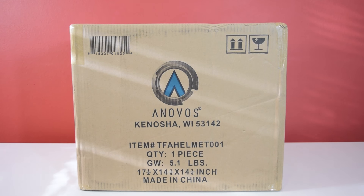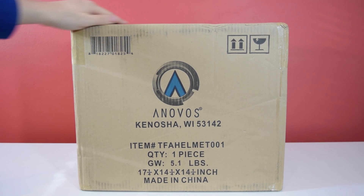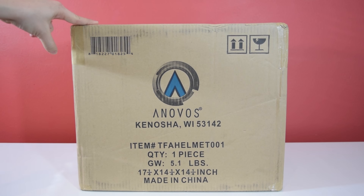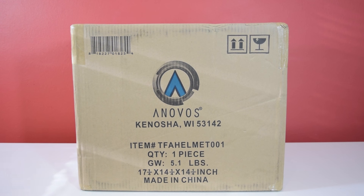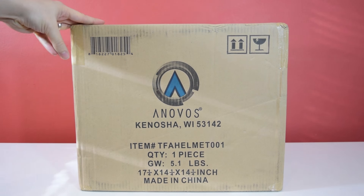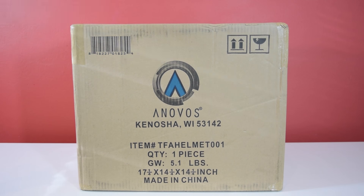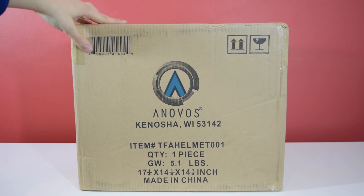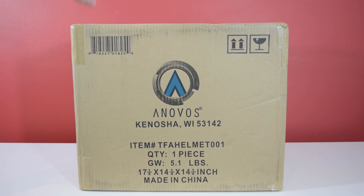Hey guys, welcome back to Jurassic Collectibles. Today we are super excited to be unboxing the brand new Anovos First Order Stormtrooper Helmet Replica. This is made from 3D digital scans that were used in the making of The Force Awakens, so we're getting a direct replica of the one seen in the film. This is one-to-one scale, the same size as the stormtroopers seen in the film.